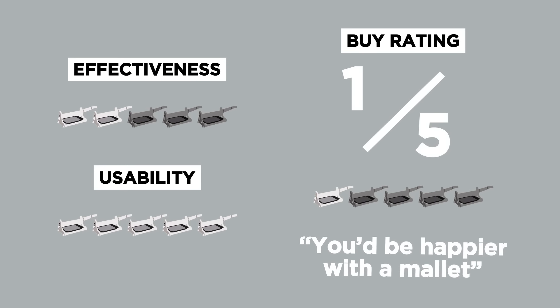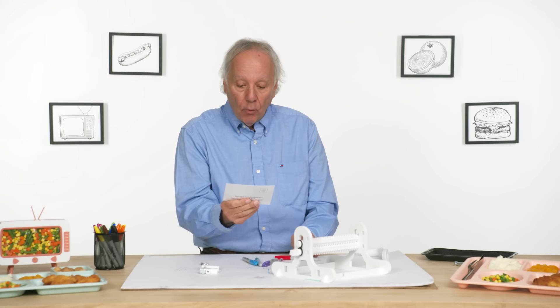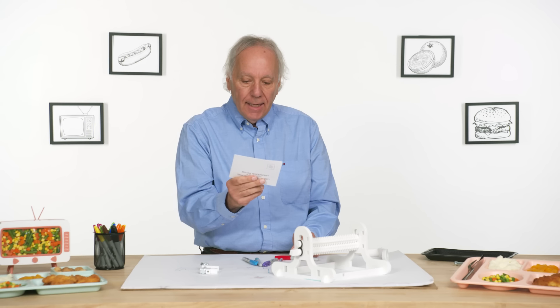In terms of a buy rating, I would give Mr. Tenderizer a one. I think you'd be a lot happier with a mallet. I have here the Mr. Tenderizer warranty card. This warranty does not cover the O-rings or the clamping device, or any damage caused by act of God. Whoa.